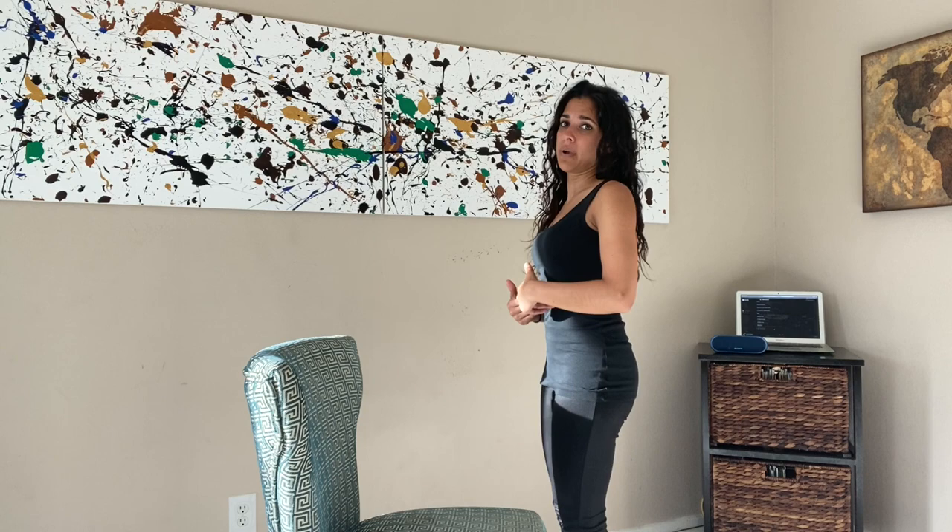I like to practice this especially when I'm driving — who says you can't dance while you're driving? When you're sitting, it settles your hips so you're not having to think about other parts of your body, and you can just focus on the chest.